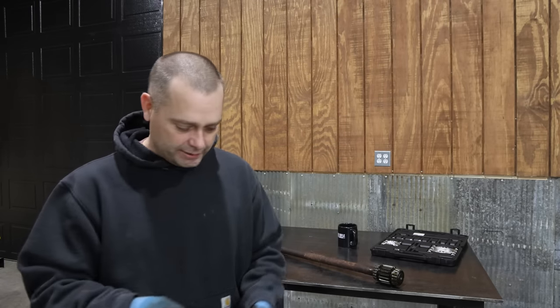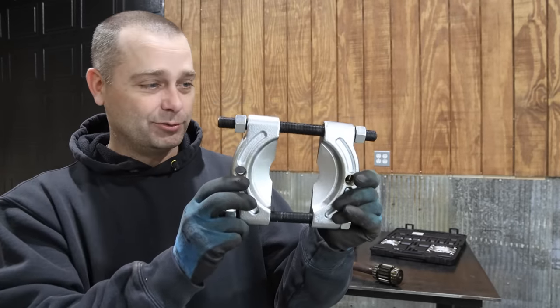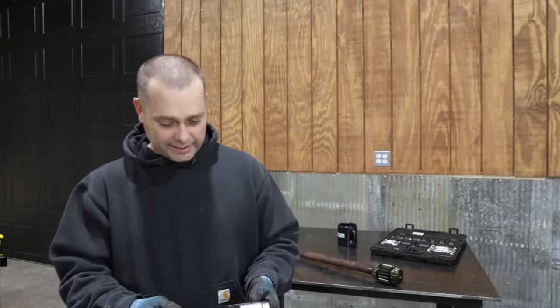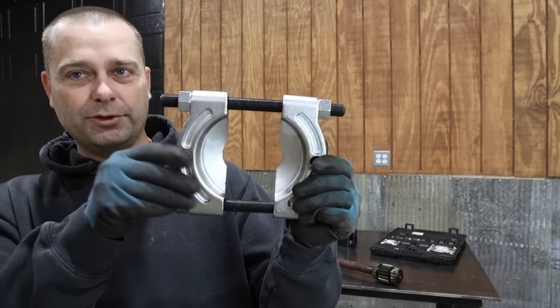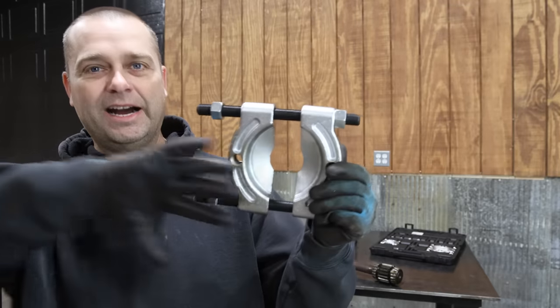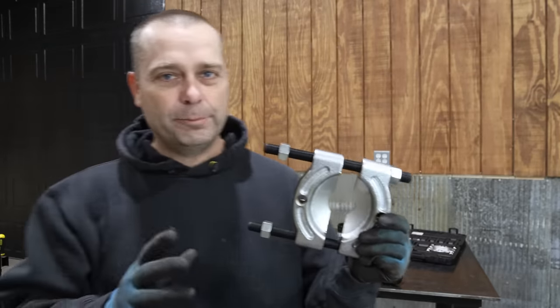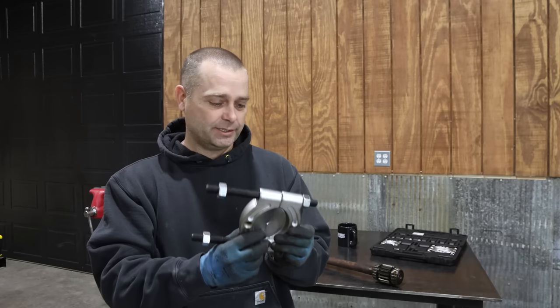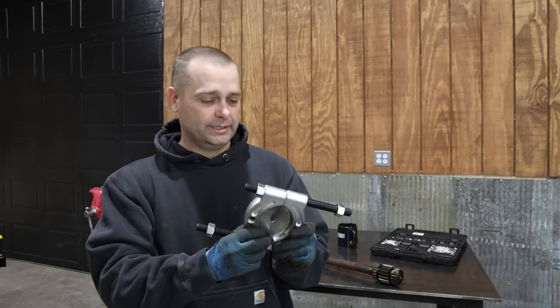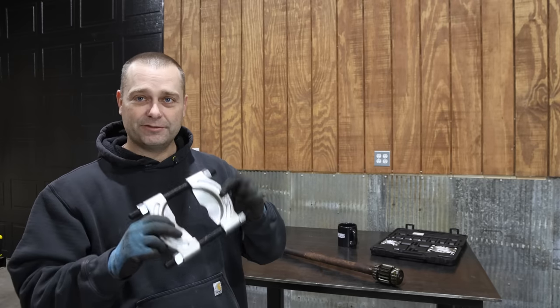To do this, I ended up buying a few of these bearing separators. I bought three different sizes and this is the biggest one — I think this is the one I'm actually going to need. The way this works is you put it around the bearing, squeeze it together and get behind the bearing. Once you get a good bite on it from behind the bearing, you can press it out using a press or a puller. Never used one of these before, so we'll go ahead and try it out and see if we can get these bearings off.